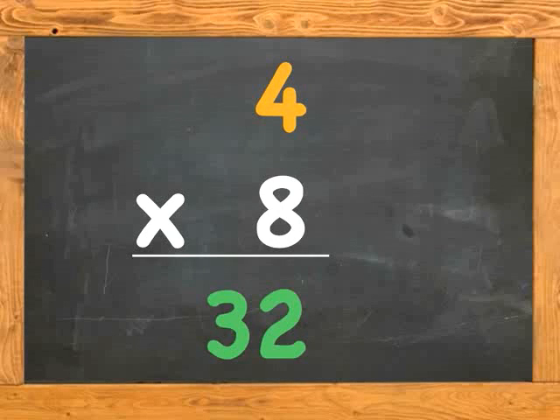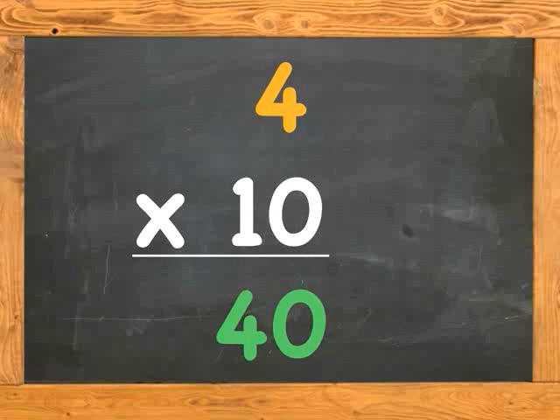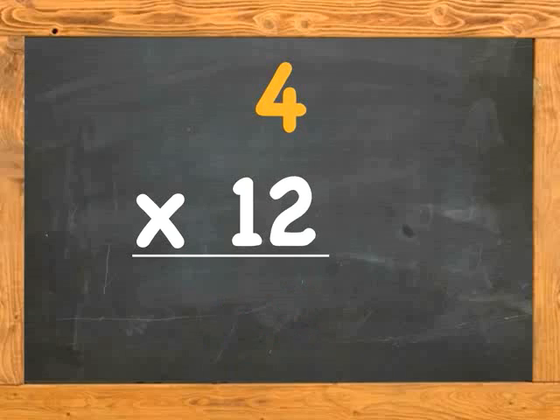4 x 7 is 28. 4 x 8 is 32. 4 x 9 is 36. 4 x 10 is 40. 4 x 11 is 44. 4 x 12 is 48.